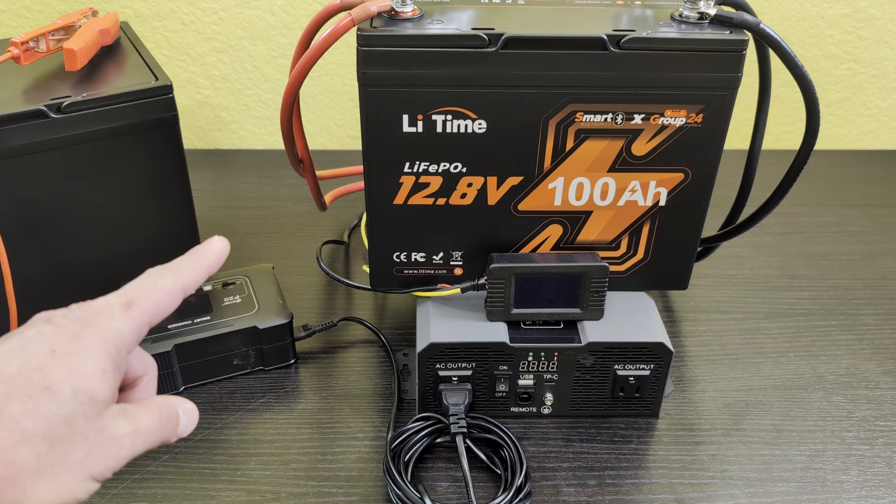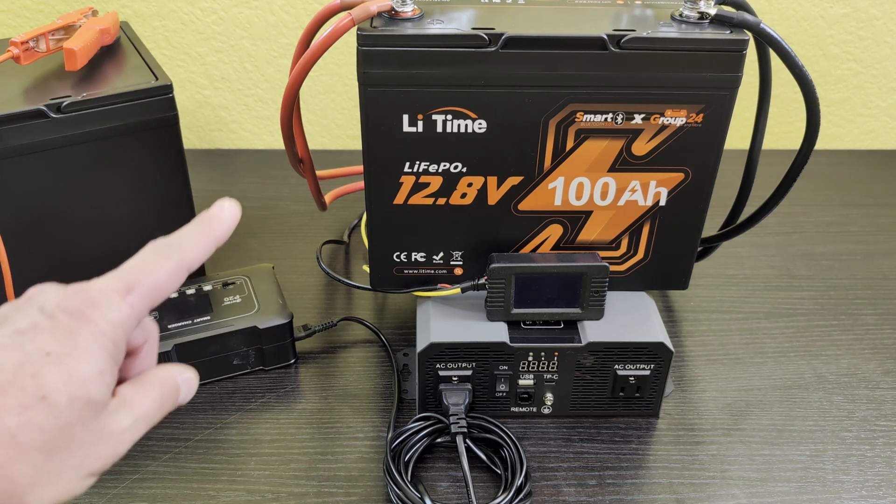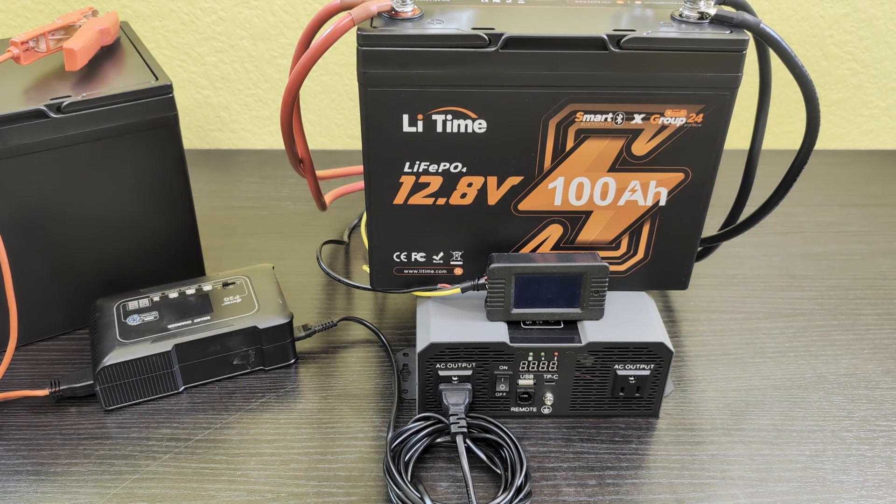It's also a smart battery with a smart BMS and Bluetooth, so thumbs up from me. It's a great battery — I'd have no problem building a really nice battery bank out of it. I hope this information was helpful. Thank you very much for watching, take care.